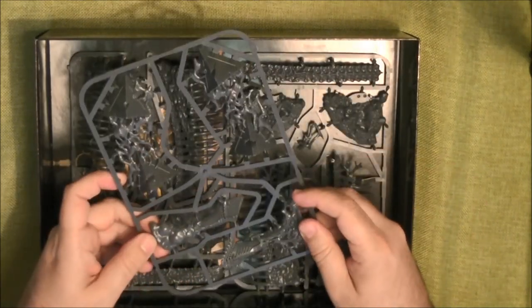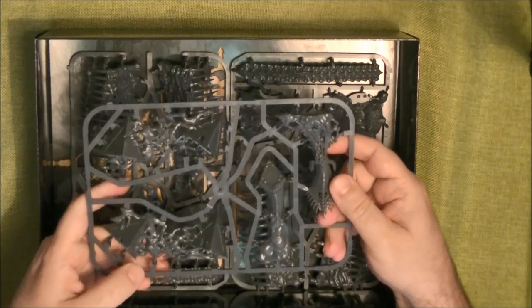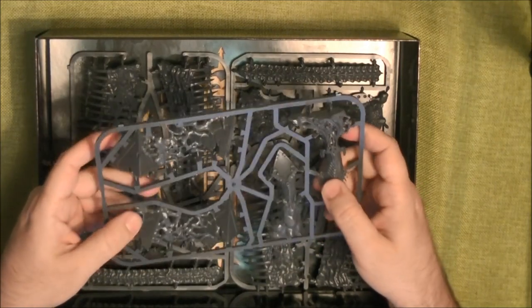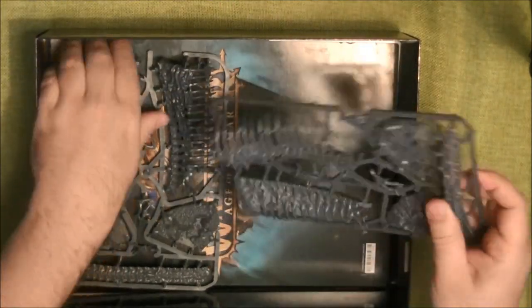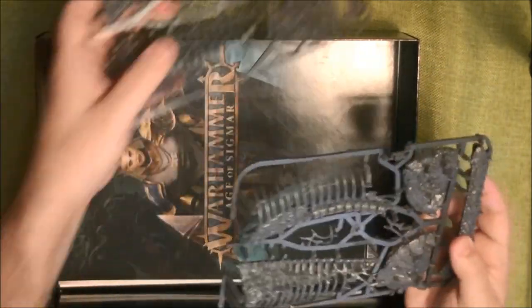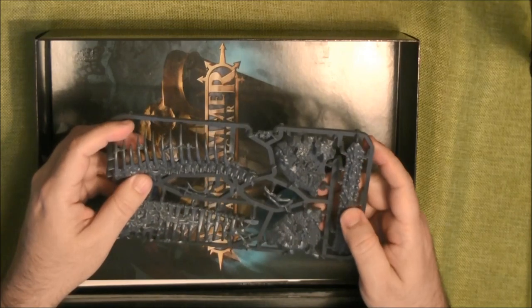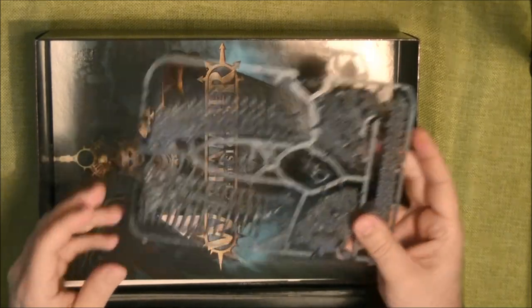Here we have two more spells: one is the head of Dais — the apparition from Dais — and then we have the other one with the small pyramid. Finally, we have the bridge, which uses two of the same sprue. It's all nicely detailed and crisp, with skeleton detail throughout — quite nice.